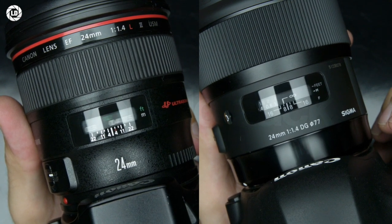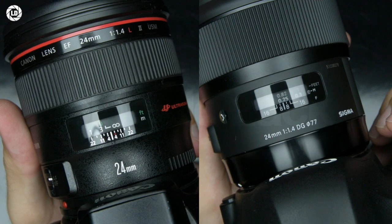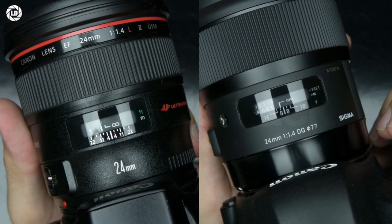So this remains a key benefit of Canon: the best AF performance, as expected from a first-party lens. And that's it.